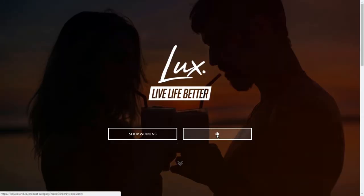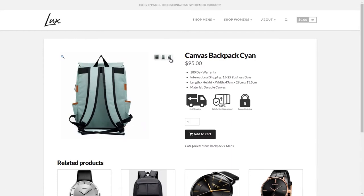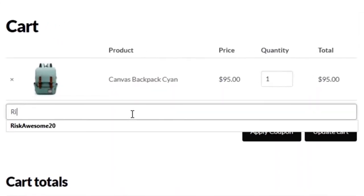Speaking of premium feel, you know what else can get you a luxury look and let you travel in style? Our partner is Lux Brand — a lifestyle fashion brand that is all about living life to the absolute fullest. Check out their website and awesome lineup of products, and use my code RISCAUSTEM20 for a discount.